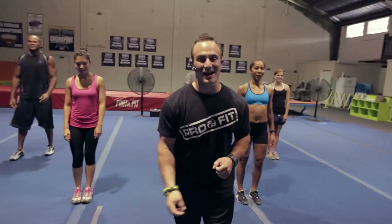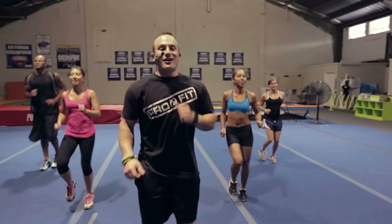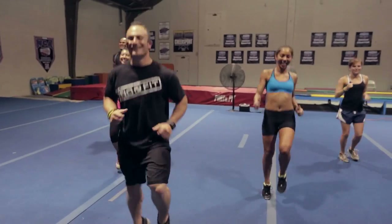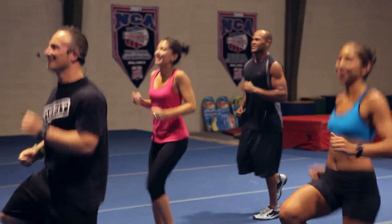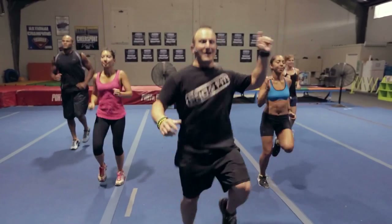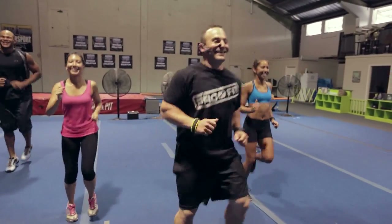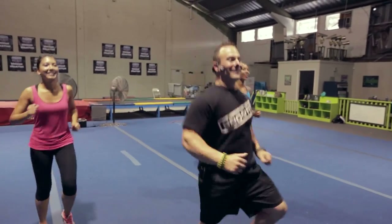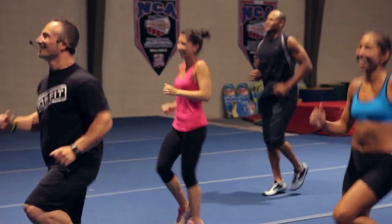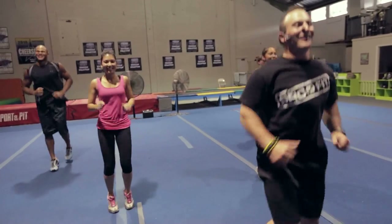All right guys, like every other exercise we've got to start with a fun little warm-up. We're just going to take it off jogging in place. Get those arms pumping, guys. Keep those arms moving — full body workout. Checking in with the crew: Bibby, Cash, Steph, and big old T-Pain in the back. He's hot and sweating already.